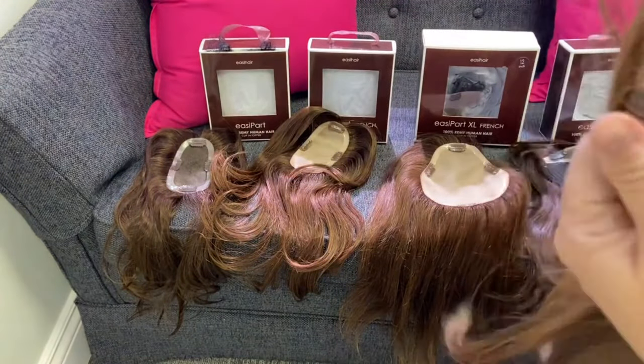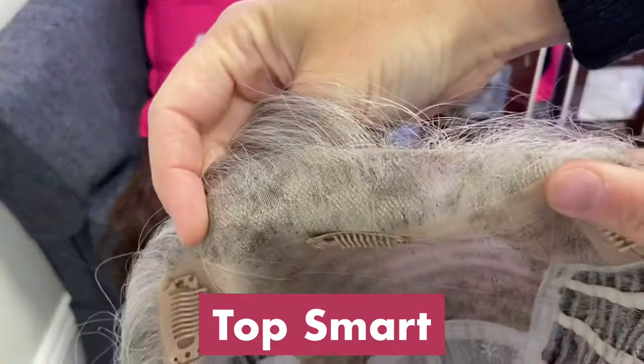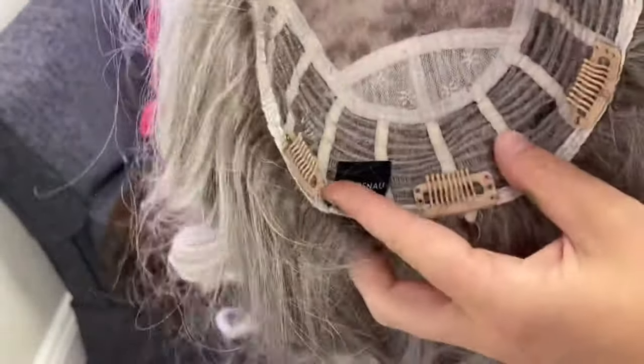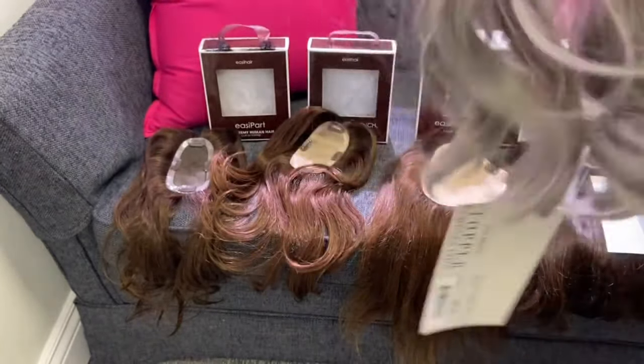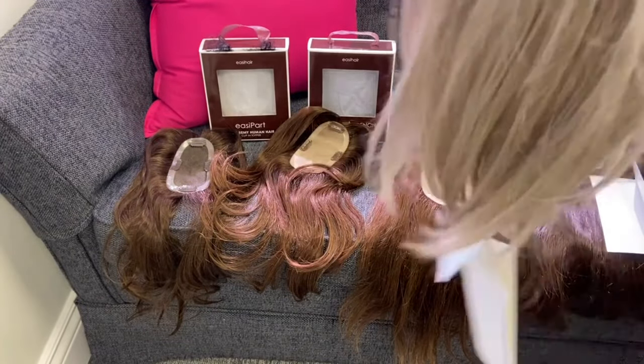The next biggest base is the Top Smart, which has a lace front — this is the only lace front topper. It is a full coverage topper. This is 12 inches and it also comes in 18 inches. It comes in human hair and synthetic, and also in straight and wavy.